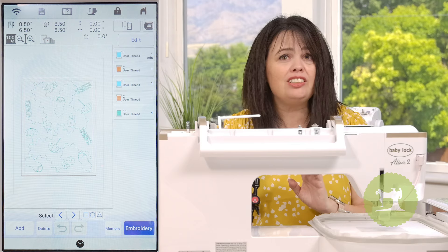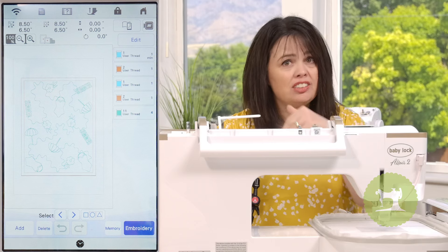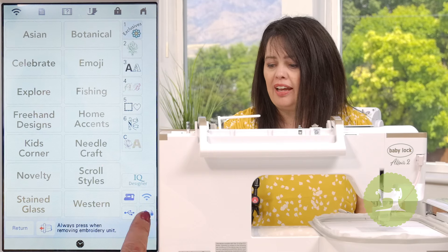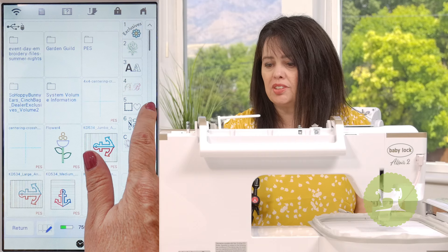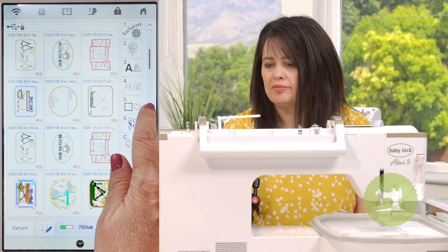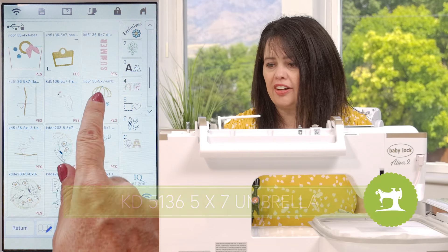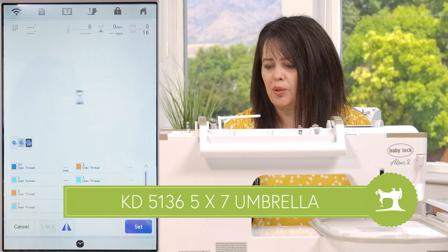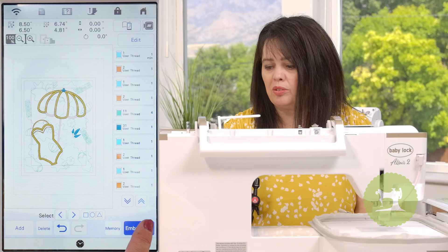Before I do embroidery, I need to add the applique on top, so I'm going to hit the add button on my screen and find it from my USB stick — just scroll through. And there it is: Katie 5136. Hit set, and now embroidery.